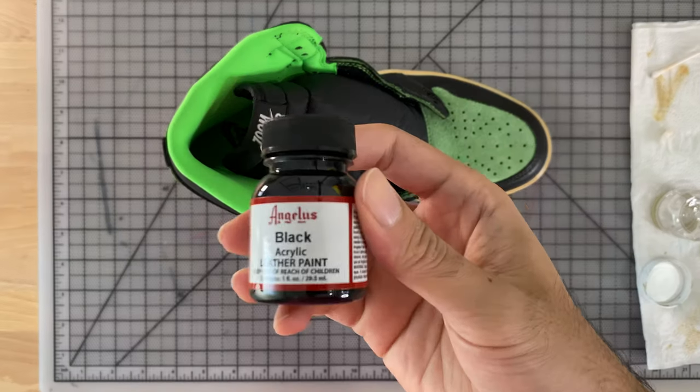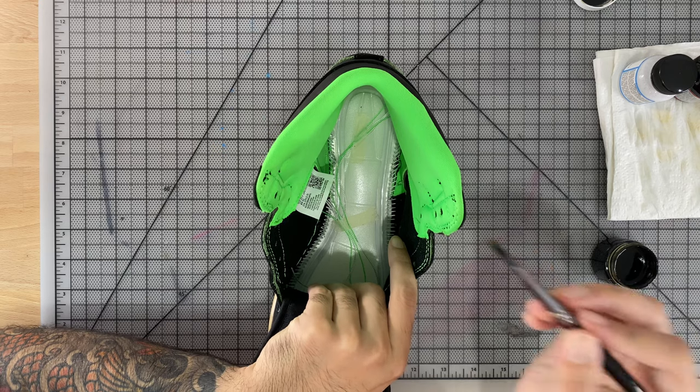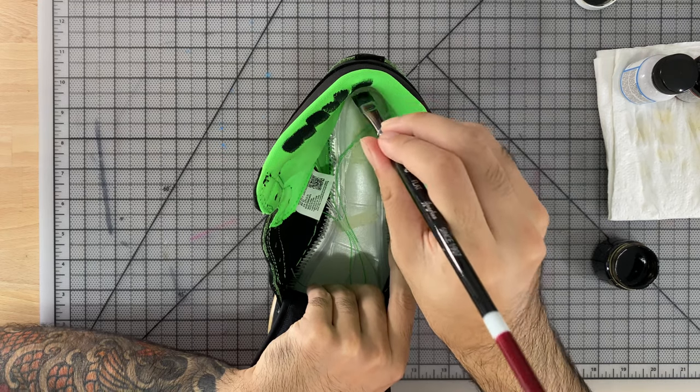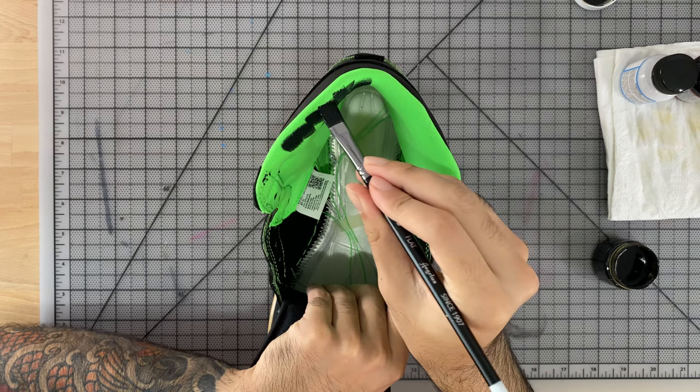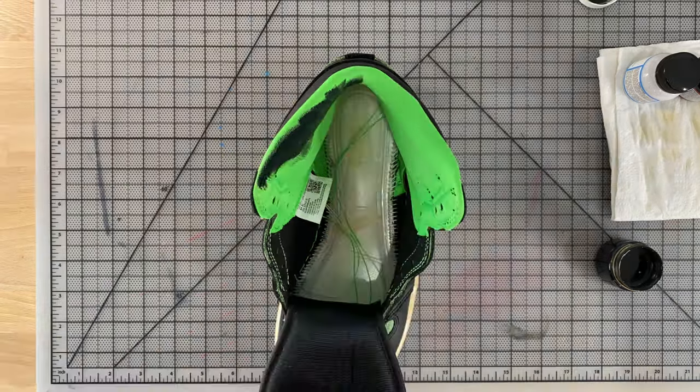I'm not a fan of the lime green lining, so I decided to paint it black. To do this I used black paint mixed with Angelus 2Soft, which is used for fabrics. I recommend doing one coat, letting it dry or using a heat gun if you have one, and then applying another thin coat after.